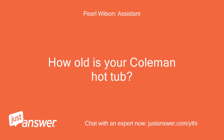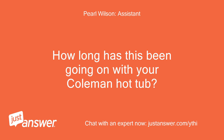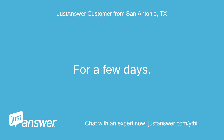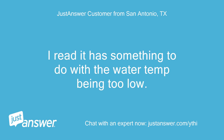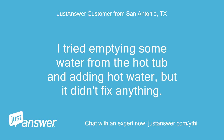How old is your Coleman hot tub? I got it in November of 2020. How long has this been going on with your Coleman hot tub? What have you tried so far? For a few days. I read it has something to do with the water temp being too low, but it wasn't that cold. I tried emptying some water from the hot tub and adding hot water, but it didn't fix anything.